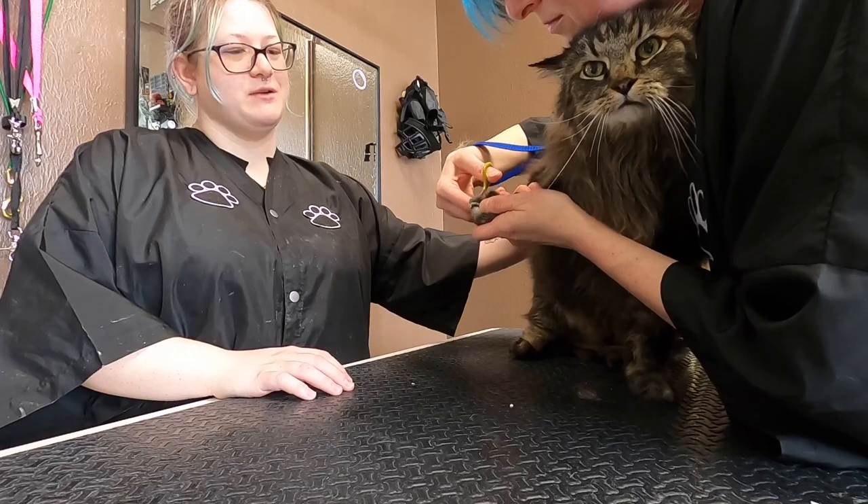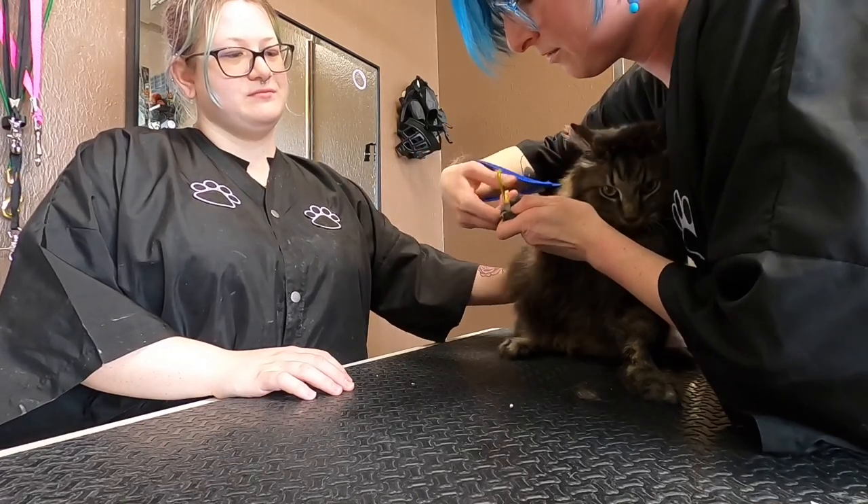The first thing we do is clip off all of his needle claws. We have to do that for our own safety.